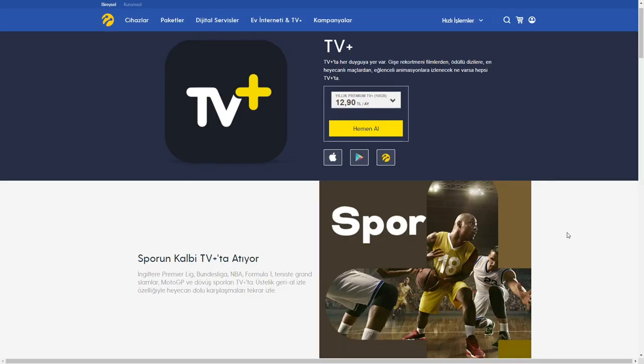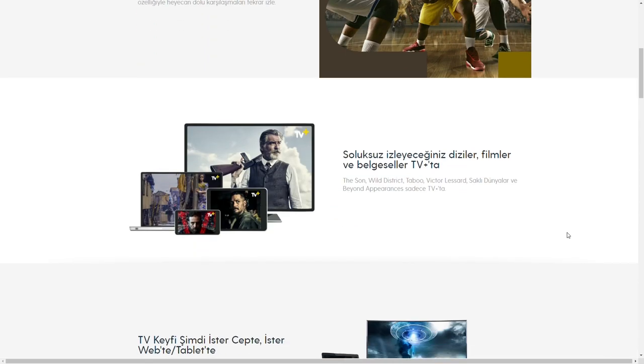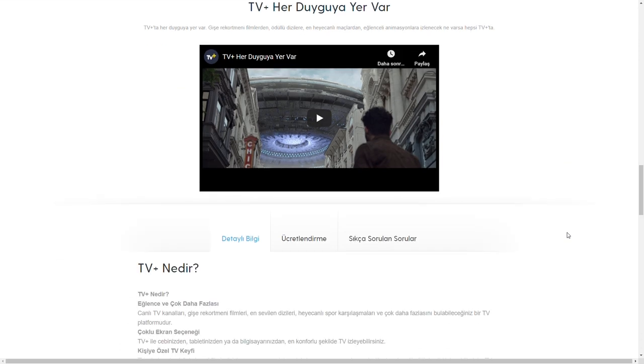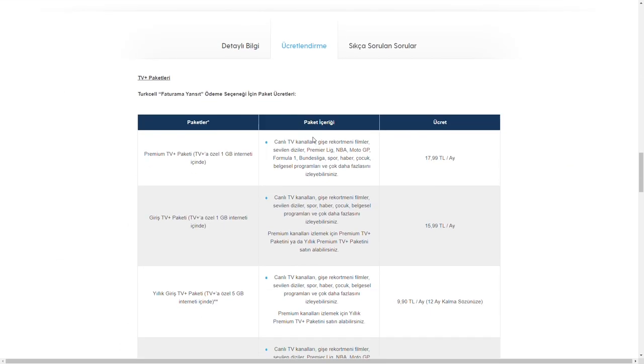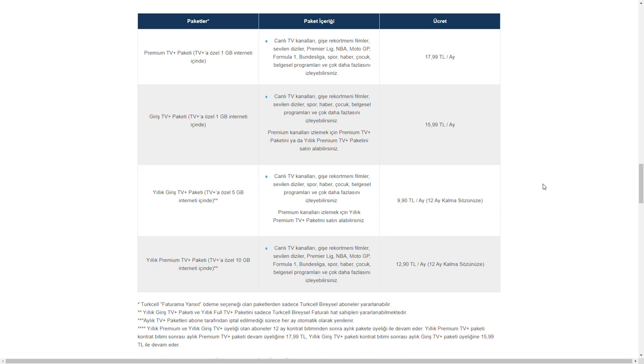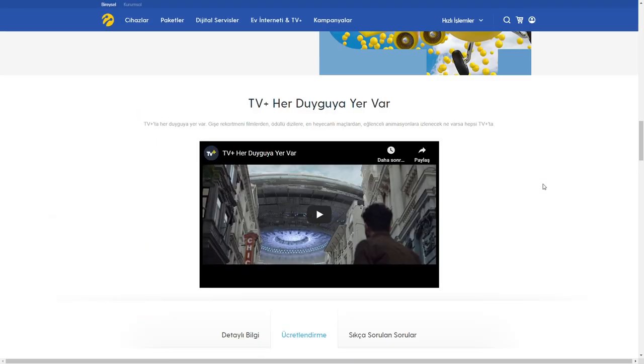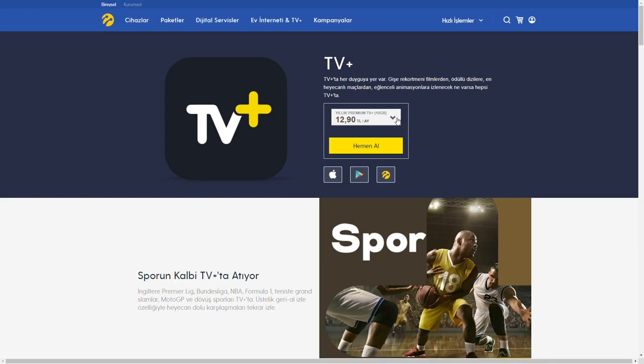Premium abonesi olursanız -aile paketi 12.99 TL yanlış hatırlamıyorsam- bir sürü sinema kanalı var; aynen Dizi Türk'te olduğu gibi sürekli sinemalar oynayan farklı kanallar var, oradan da filmleri izleyebilirsiniz. Orada da geri alma imkânınız mevcut. Belgeseller var, diziler var. Bildiğim kadarıyla Narcos gibi diziler de var; çok dizi takip eden biri değilim ama birçok dizi mevcut.